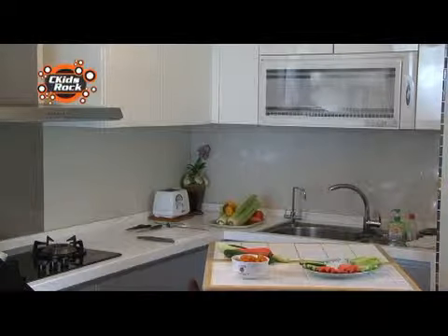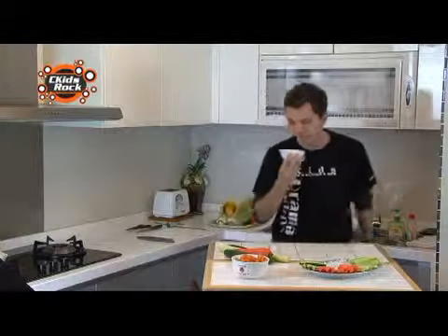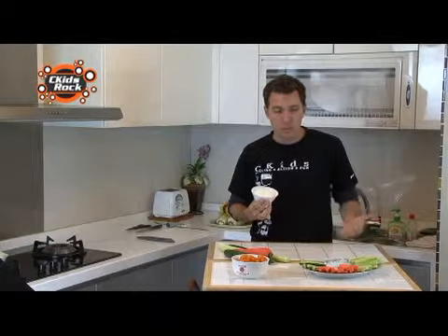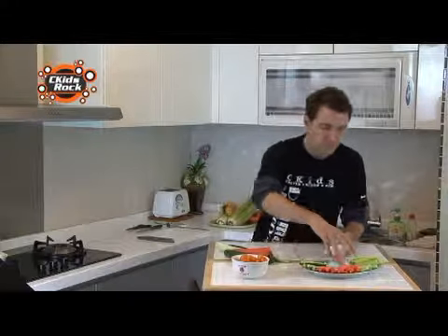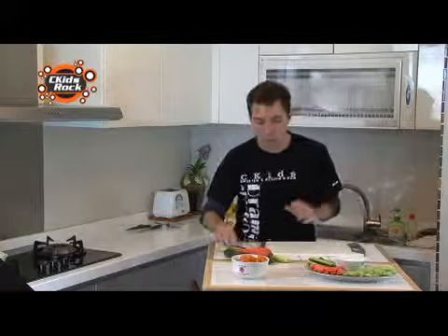And here's a bowl of dip that is ready to go. Mmm, it smells yummy, which means I'm pretty much ready to eat. I'm going to put this here — it looks prettier, right? I'm going to grab my cutting board and cut up some more carrot and some more celery.